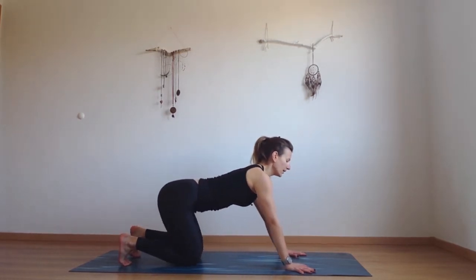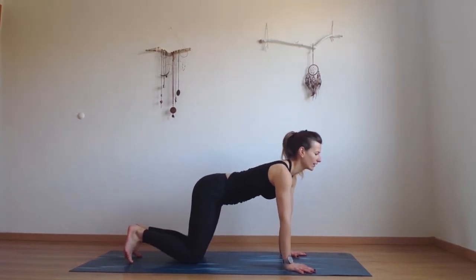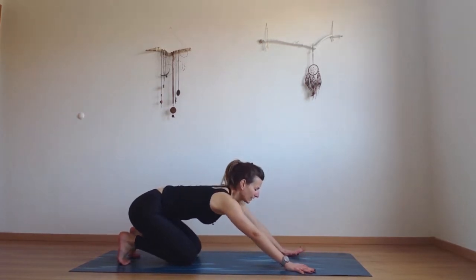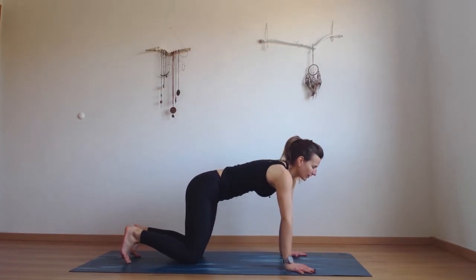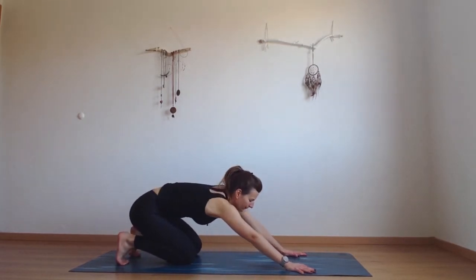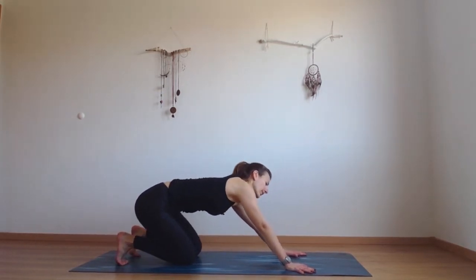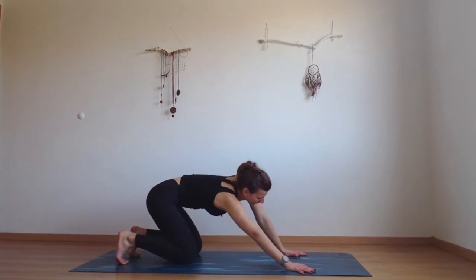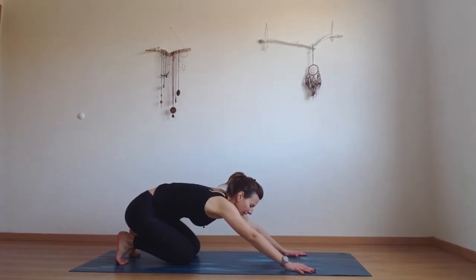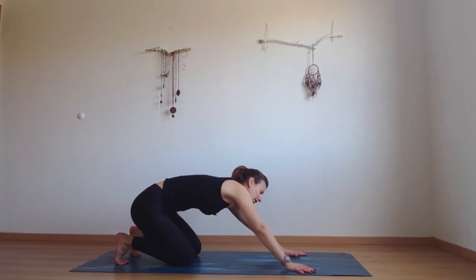Now make that motion fluid and try to connect it to your breath. As you exhale you're walking your hips back, as you inhale coming to the front. Close your eyes, feel here and try to find this connection with your breath and movement — finding your own rhythm. Then switch direction of your circle.